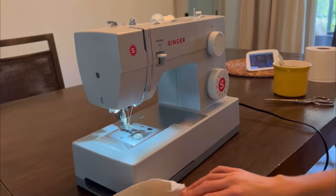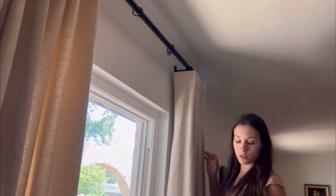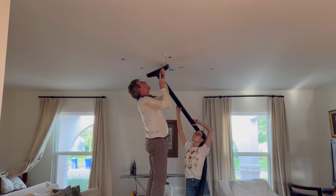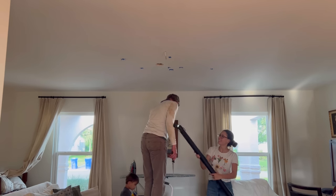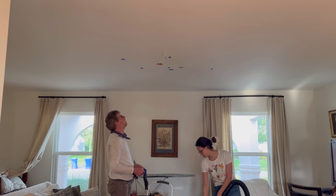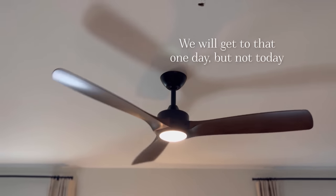I shared an entire video on making my curtains and hanging new rods, which I'll link in the description. It really transformed the height of the ceiling. We live in Florida so a ceiling fan is a must. My dad came down for a week and installed ceiling fans in all of our rooms. We had to move the hole for this one slightly over, so yes, we're going to ignore the previous hole. The ones we ended up with are DC current, very energy efficient, with a modern but timeless look.